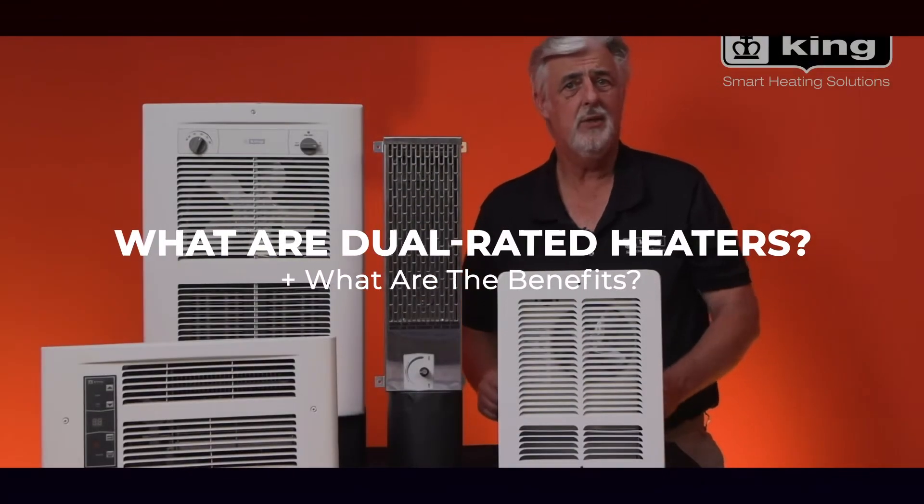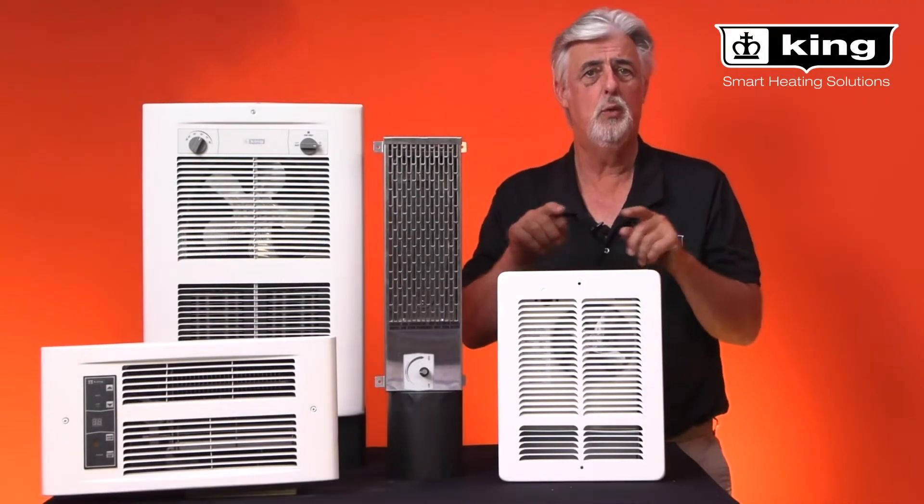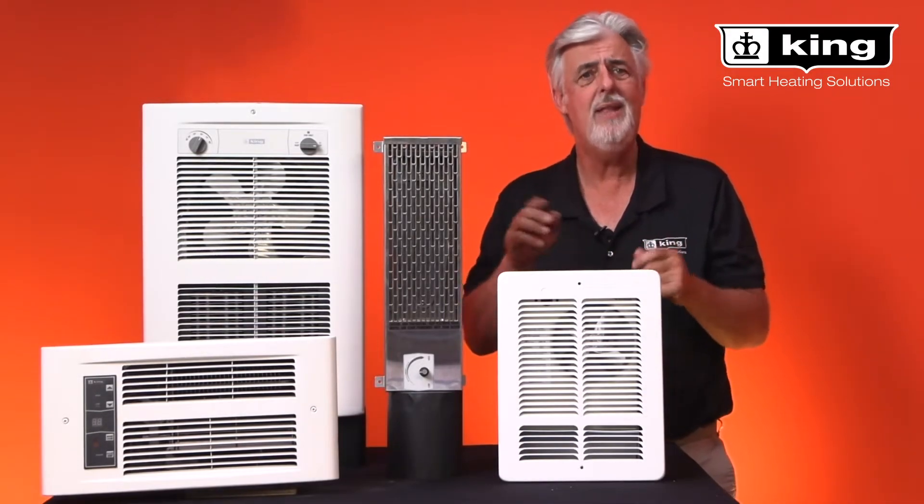Hi, I'm Brad Wilson with King Electrical Manufacturing Company and today we are going to discuss dual rated electric heaters and how they benefit the distributor and the installer.